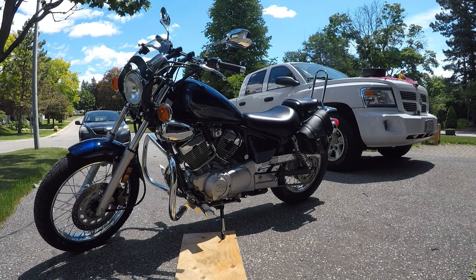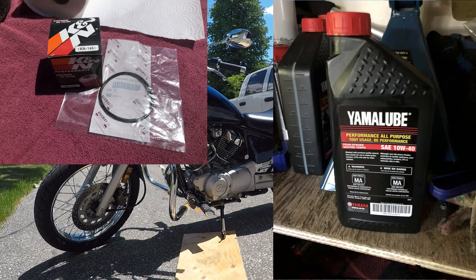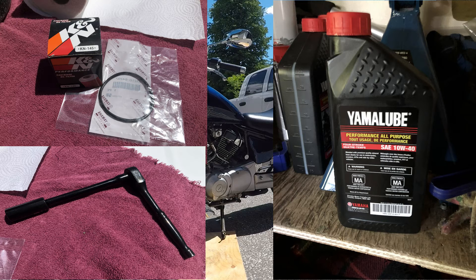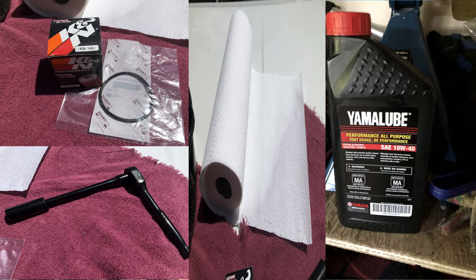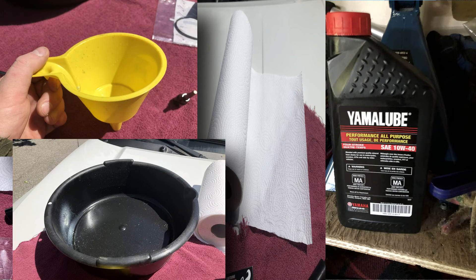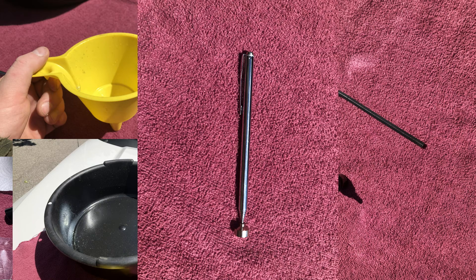Now that we're back home, there are a few things we're going to need: an oil filter and a gasket, oil — in my case I'm using 10w40 — a six-sided number 17 socket, a small extension and a ratchet, an old rag or paper towel, a funnel, a catch pan, and a number five allen key or allen key socket. Also nice to have is a magnetic pen, just in case you drop something in the oil.